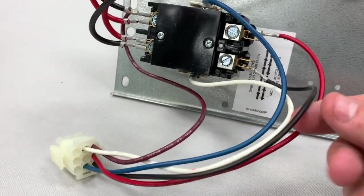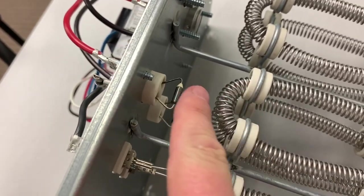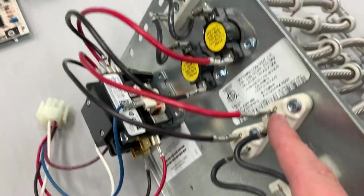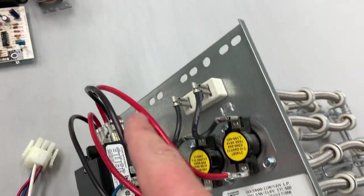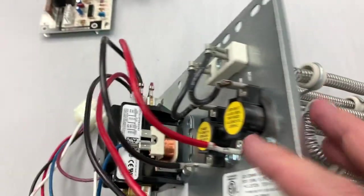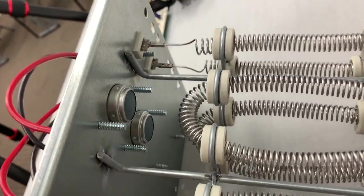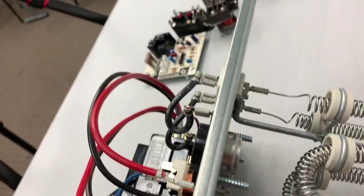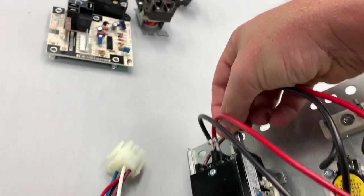Let's imagine that this here is our L1 going in. It feeds in here — these are our fusible links. So if those break because of high temperature, it will shut down the heat strips and those would have to actually be replaced. It comes out of that and goes into our heat strips, travels through our heat strips, comes out the other side, and then goes through our thermal limits. These are snap-action bimetallic discs — if these overheat, they will shut off the heat strips, but they will reset.